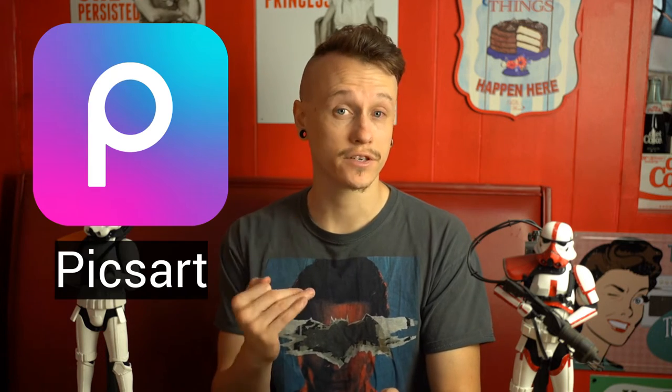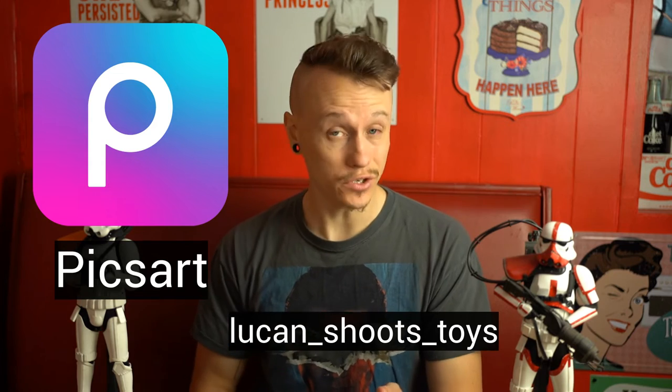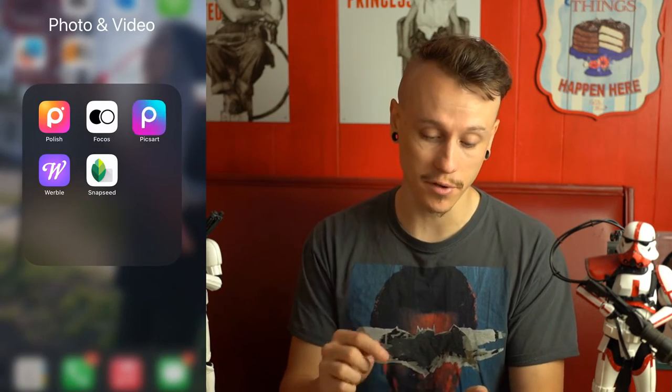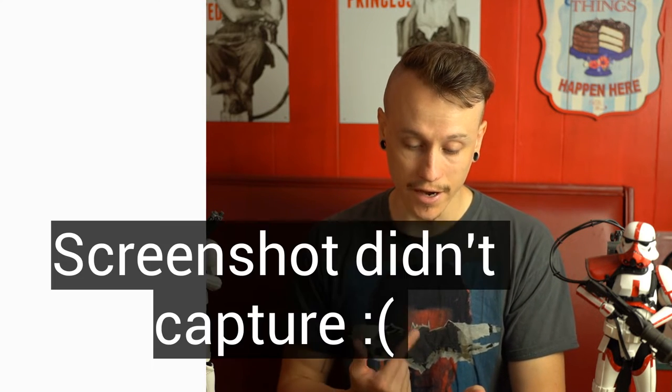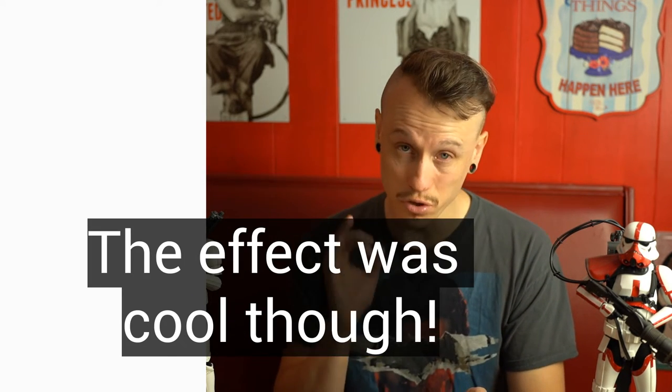The next app is called Pixart, recommended to me by Luke and Shoots Toys. It's got all your basic editing needs, but also some really impressive stuff. If you go to Effects and then Blur, there's a background blur option — when you try it, it loads and actually recognizes where the background and subject are and blurs the background. I love a good blurred background, and this does it automatically.